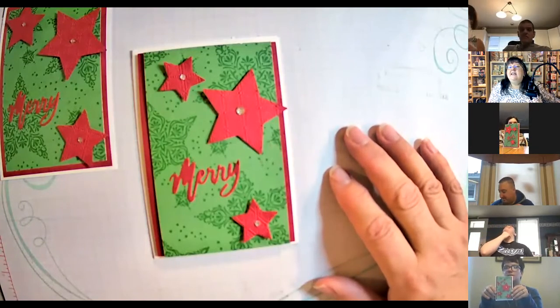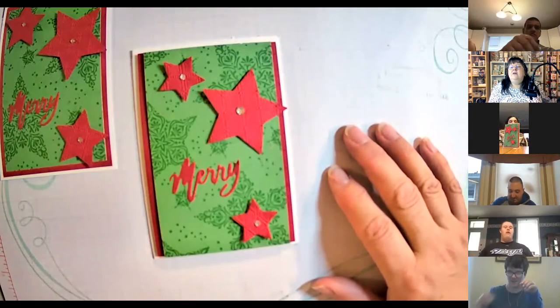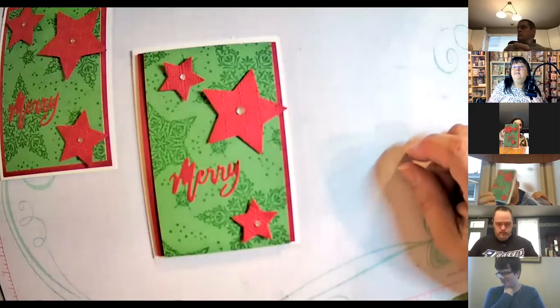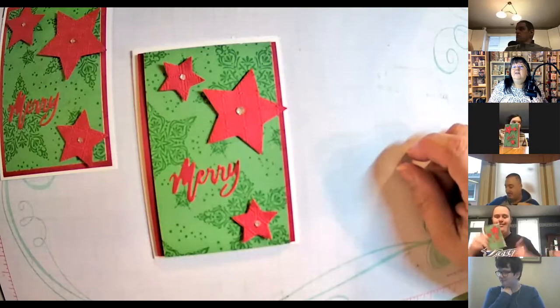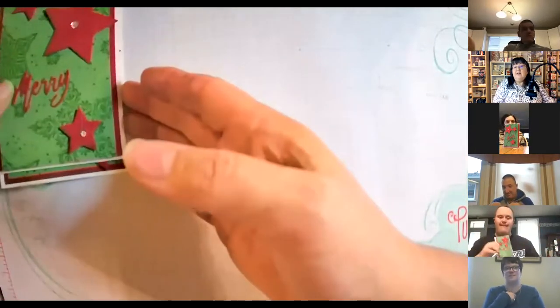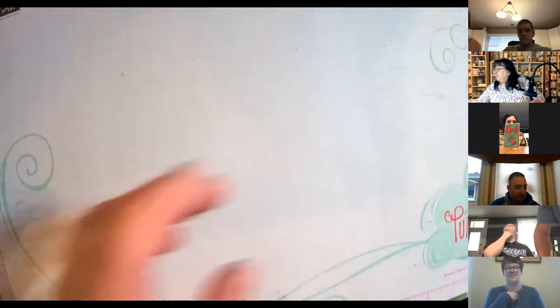Nice job, Elizabeth! Jesse, I like those. John, you got yours done? Remember, hold it up so Diane can see it. Nice, nice, Kyle. All right, good job, guys!